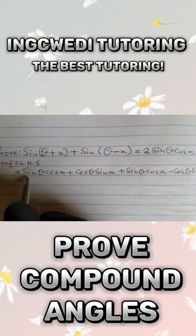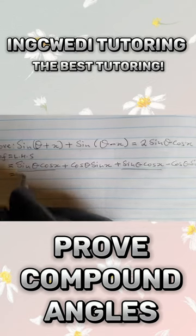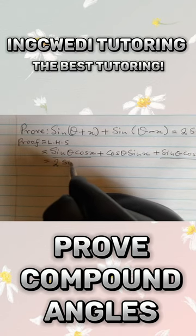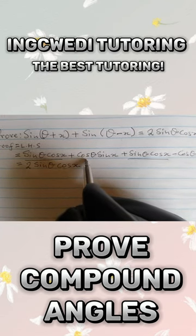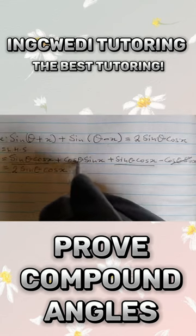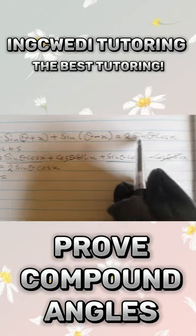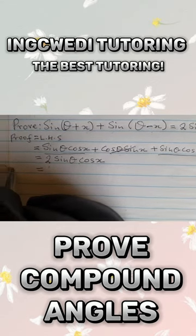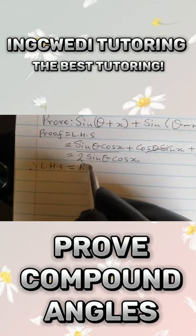So the sine theta cos x terms — here is another one — will add up and give us two sine theta cos x. And the cos theta sine x terms are the same but with different signs, so they will subtract, which is what we have here. We can now conclude that the left hand side is definitely equal to the right hand side.